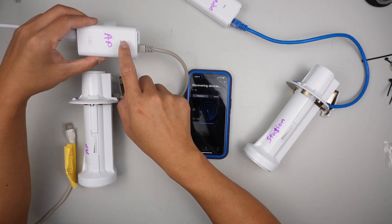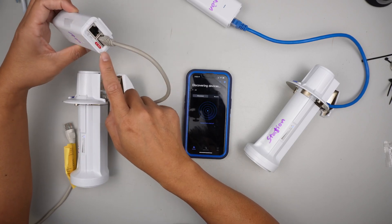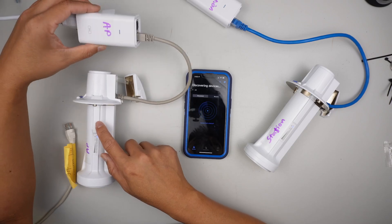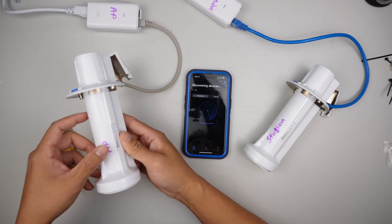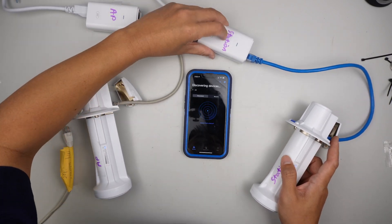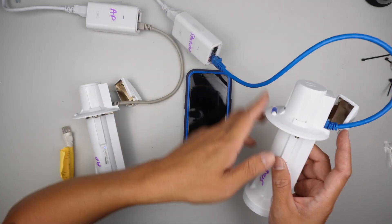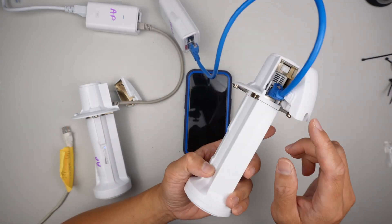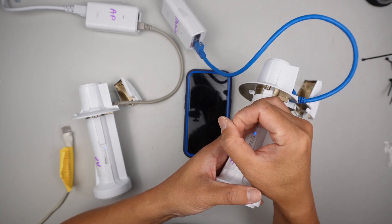I'd like to label them. This is the Power over Ethernet injector — this is to power up the device. You definitely need an internet cable to power up the device. I label this one as AP, which stands for access point. The receiver part is called the station. To power up the station device, plug it in — any cable color is fine. Both of them are powered on as you can see the blue light is on.